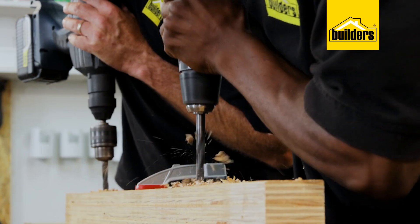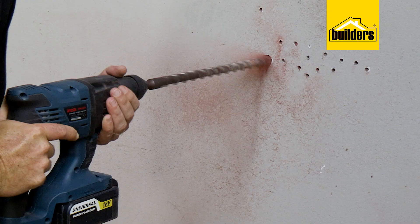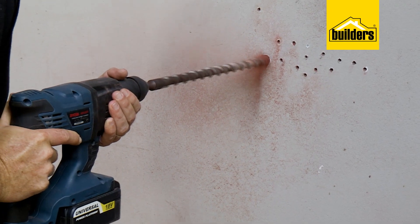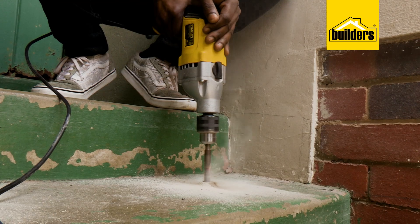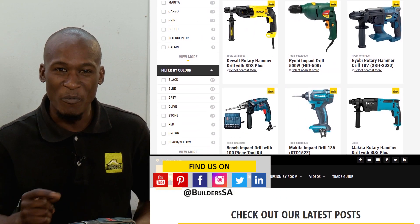In conclusion: if you're going to be drilling into wood and steel, the impact driver is a clear winner — and it can drill through masonry too. However, if you're planning on drilling lots of holes into masonry and want a tool built to minimize fatigue and designed for brickwork, get an SDS. The choice depends on your needs — ideally, get both. Builders has a wide range of power tools available in store or online at builders.co.za.